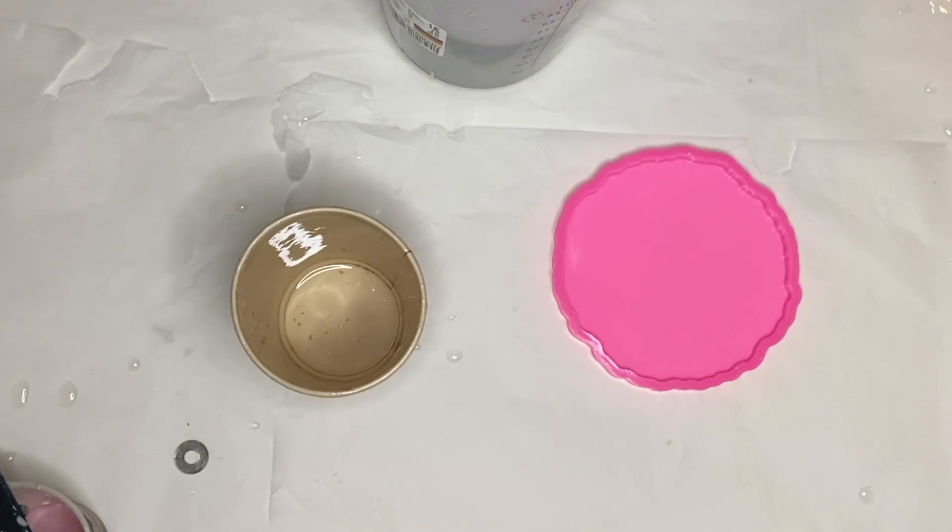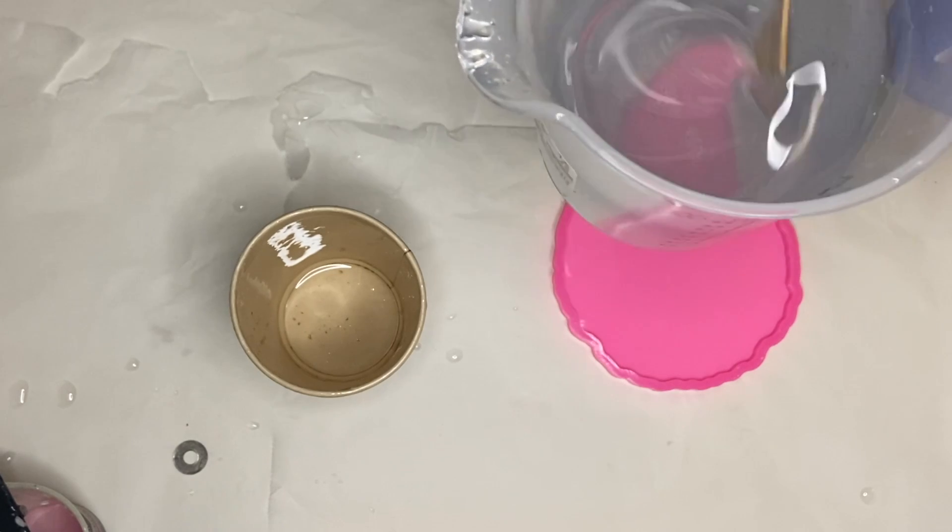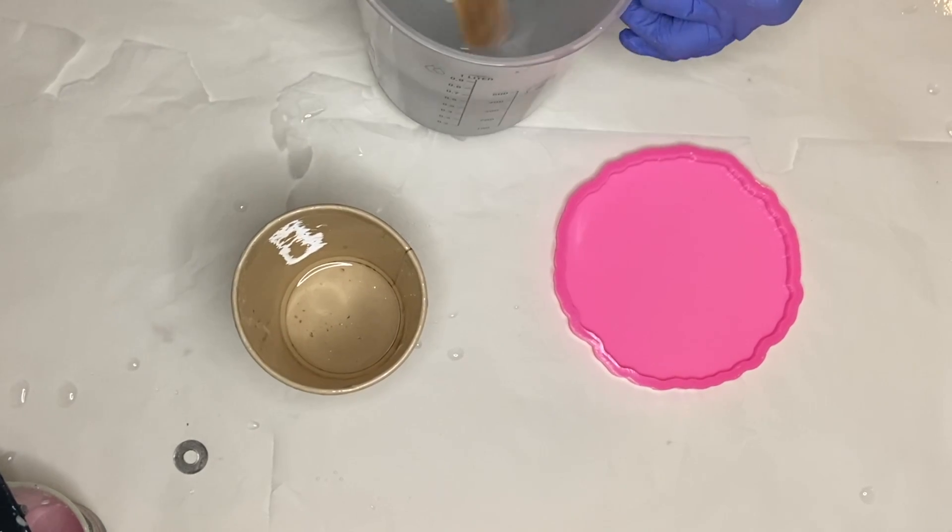Hi everyone, I'm Nadia and in today's video I'm going to be showing how to make a beautiful druzy resin dish in just a few easy steps.